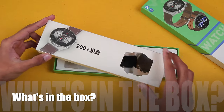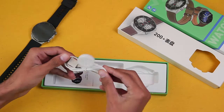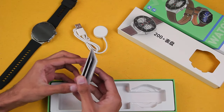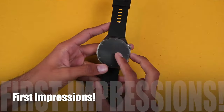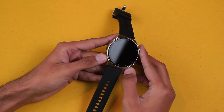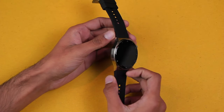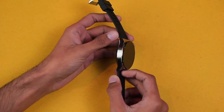Here's the box, mentioning that it has 200+ free watch faces. Inside we have the smartwatch with a round dial, the wireless charger, and the manual to tell you everything about this smartwatch. Let's take off the protector and take our first look. The glass is looking quite good, the bezels aren't very noticeable, and the overall frame is quite good in quality.